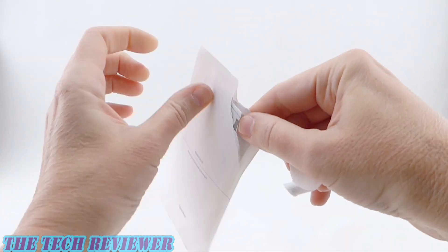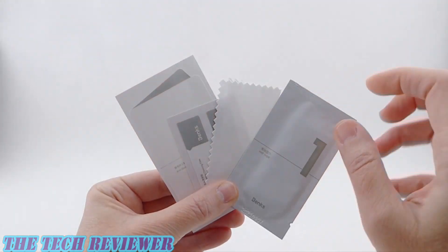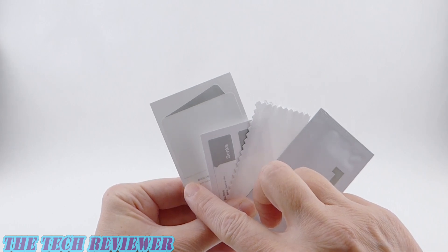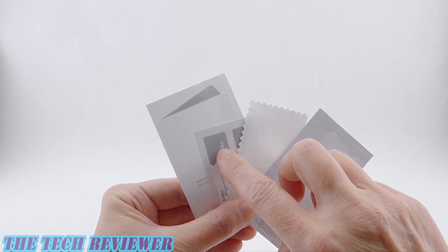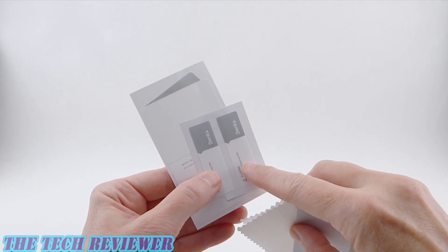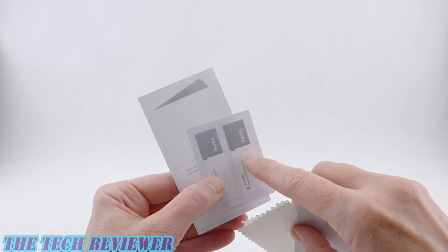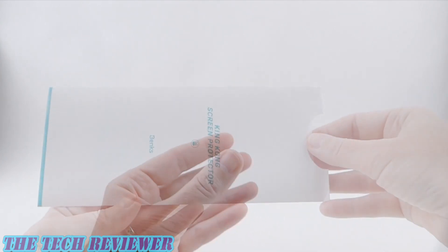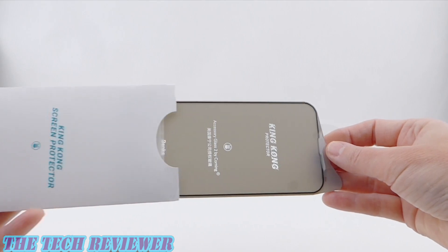Let's check out what we've got inside here. We've got our wet wipe, we've got our microfiber cloth, we have a dust removal sticker to clean your screen with, and then we have these little guys which are good for positioning and also for removing any bits of dust which might get trapped between the screen protector and your screen. And then finally, we have the screen protector itself.